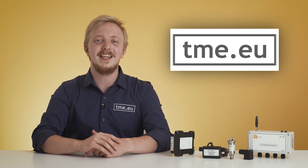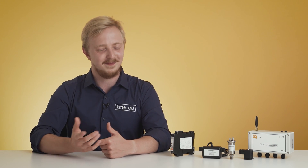In the description there is a link to our website where you can find all Synergy 3 components and devices available at TME. So what can these wireless sensors be used for? Tell us in the comments.